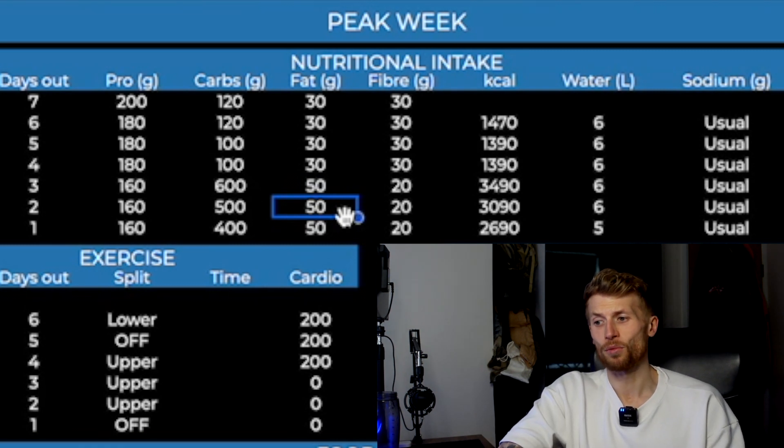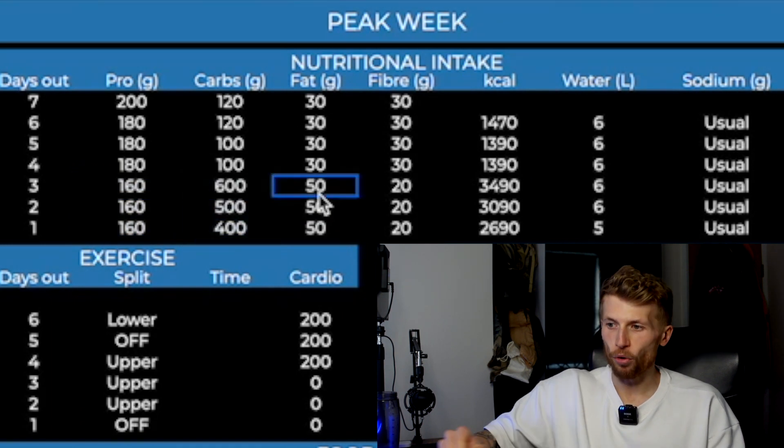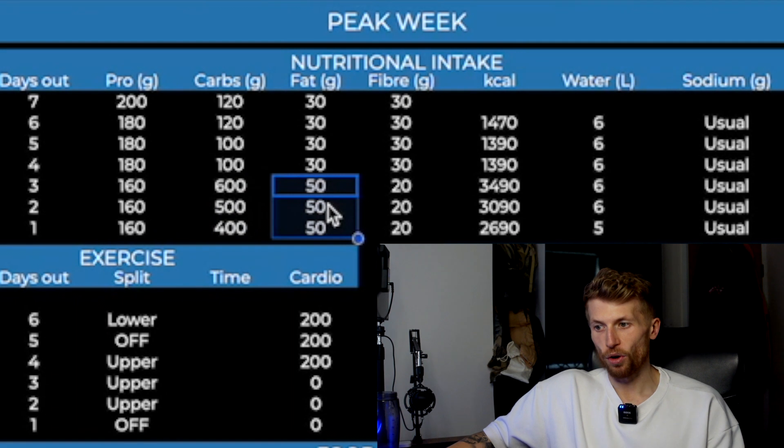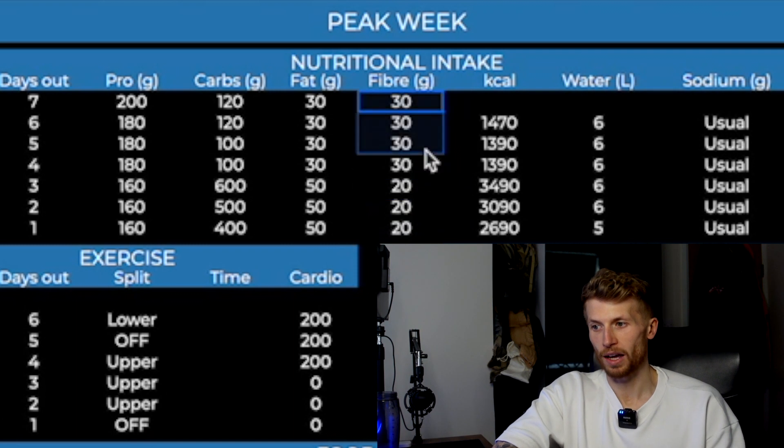With fats, once we started the load they also came up. This was partly because of the amount of trace fats from the carbohydrate sources, but also because if you increase your fats a little bit alongside your carbohydrate intake, it does help with holding those carbs a bit longer and holding that fuller, bigger look for a little bit longer. So as we brought protein down for those three days before the show, we drove carbohydrates way up and kept fats up a little bit more to help hold that fullness.